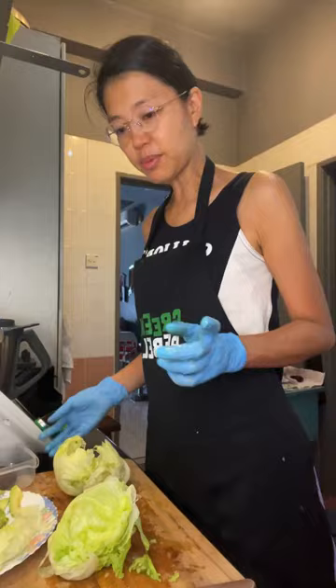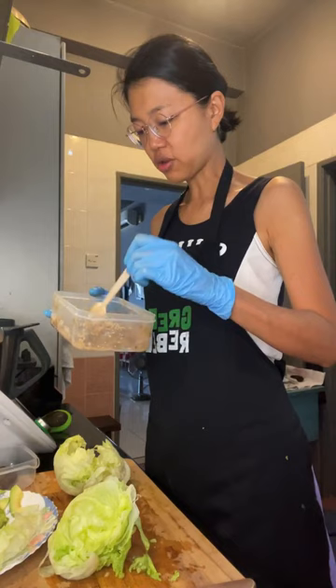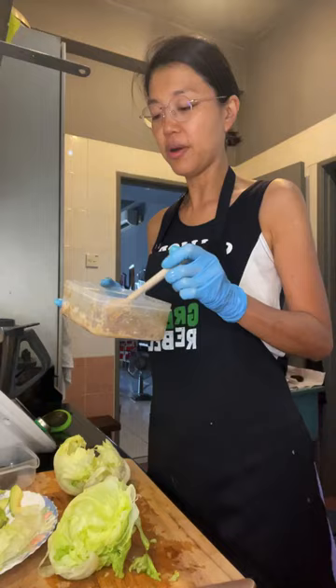I cheated on the sauce — I had something in my freezer and thawed it. There are loads of sauces in the bundle and I made quite a number of them, but I've already eaten them all.